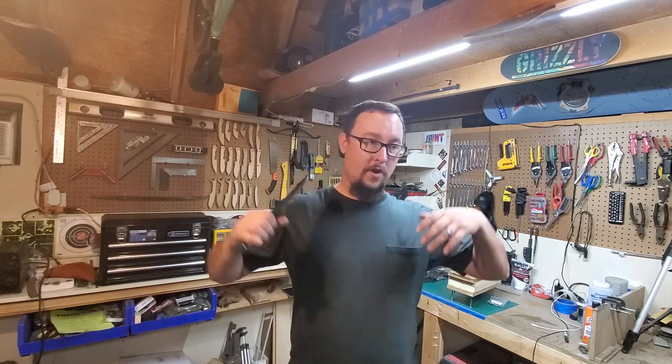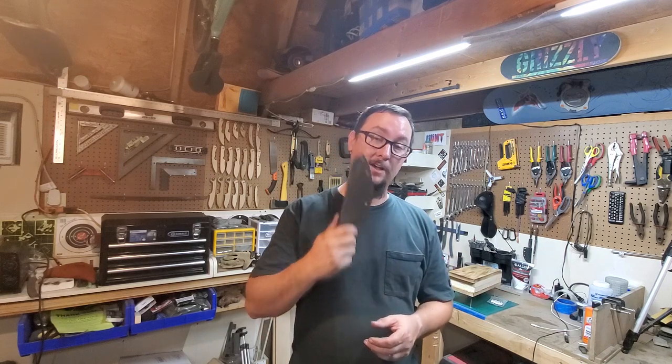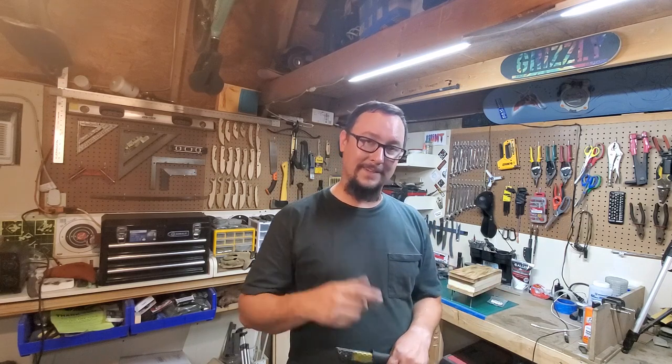Lots of awesome builds and cool things coming and I cannot wait to start making them. Thank y'all for coming by, thank y'all for checking this out. Y'all have an amazing day — I'll catch y'all next time.